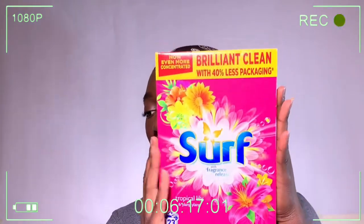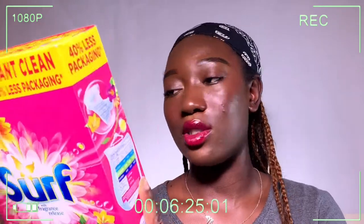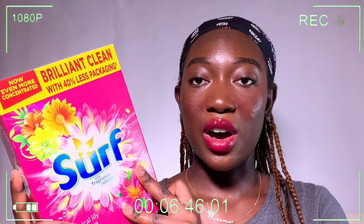Next I got washing powder. It looks big on screen but it's actually really small - again I didn't check the measurements when ordering online. But since it's just me washing my own stuff I don't need that much anyway. I got it for around £3.99 to £4.99. It smells really nice and I think it'll be fine for me.